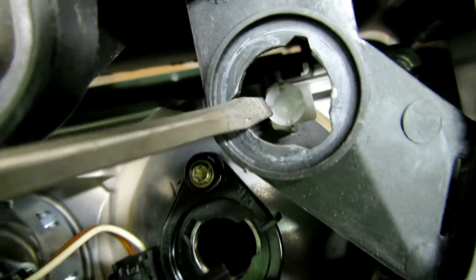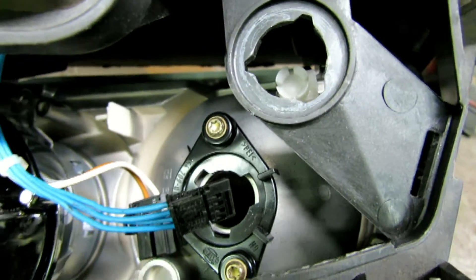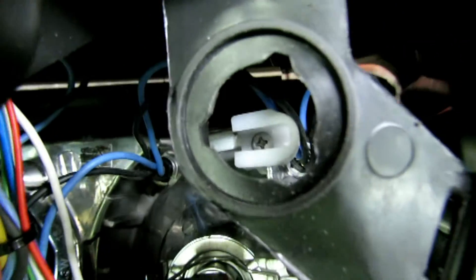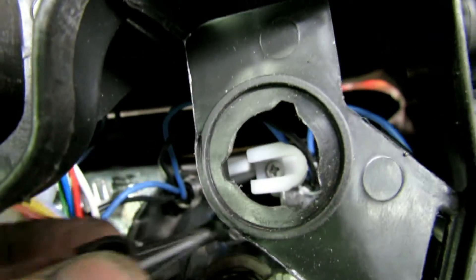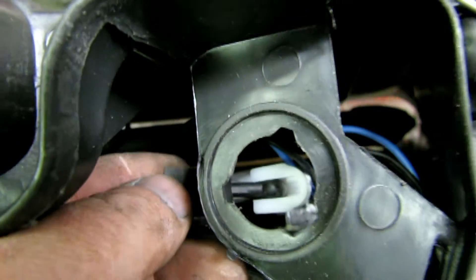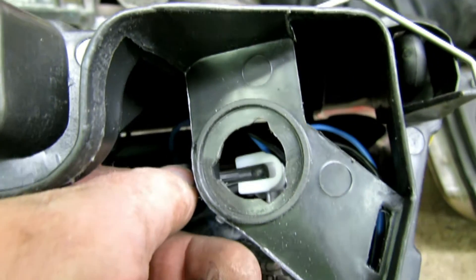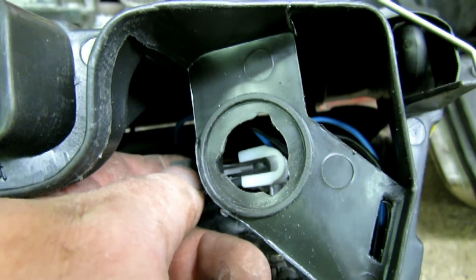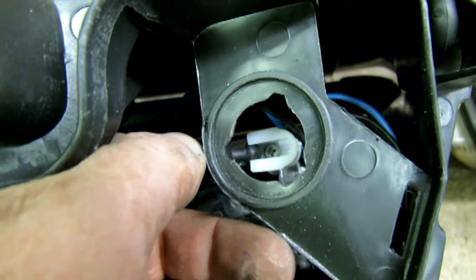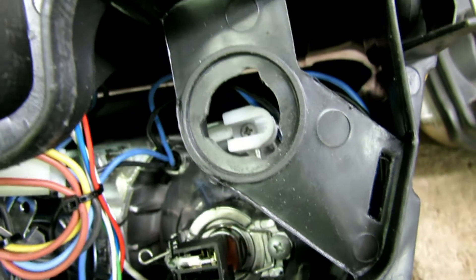This is what it actually came out of on the original — an actual friction socket, very secure on the original. On the aftermarket it's not quite as good, but it does work. It's a track and it basically slides into that track through the hole. I found that track was a little loose — you could put a dab of silicone rubber on it, but I chose to put a zip tie around it.